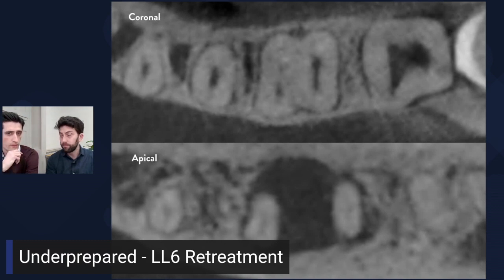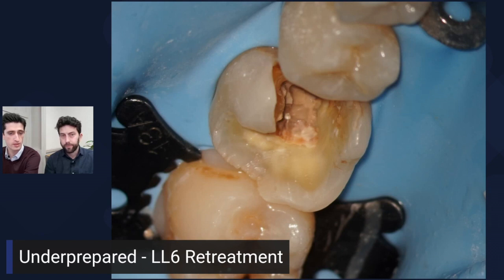Looking at the coronal slices, CBCTs give you a roadmap going forward. Particularly with mesial roots on lower molars, they often have that flat morphology, so I'm looking at utilizing an instrumentation system that's going to be a bit more delicate in that preparation. I'm not a big fan of stripping teeth out. I want a system with the ability to create some apical form and shape so I can confidently exchange irrigant — something that prepares apically but preserves coronally.